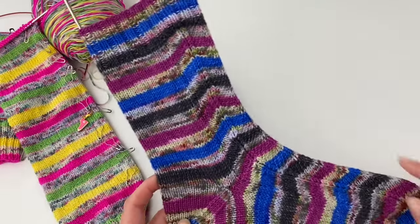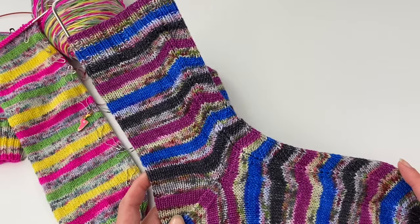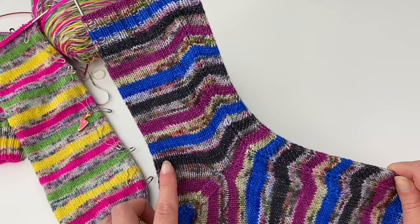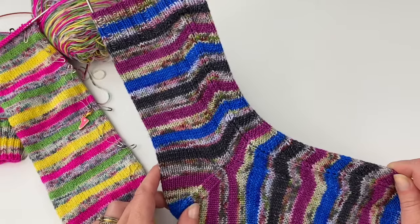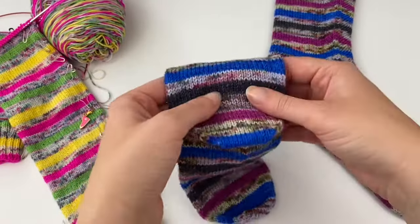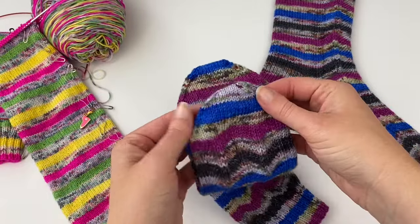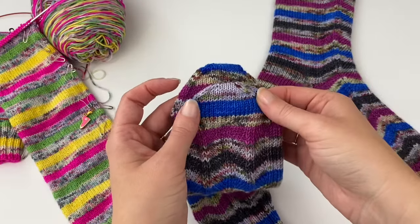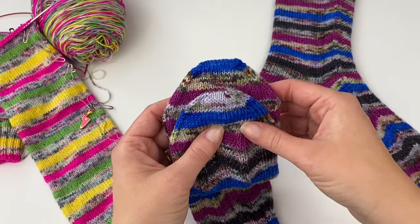I've also done this on a patterned sock — yes, you can do an afterthought heel on a patterned sock. If you have patterning on the back of the leg, I suggest not joining the patterning for a couple of rounds before you would actually place your markers for your heel. Off the blocker, you can see it folds up nicely and looks just like a toe.